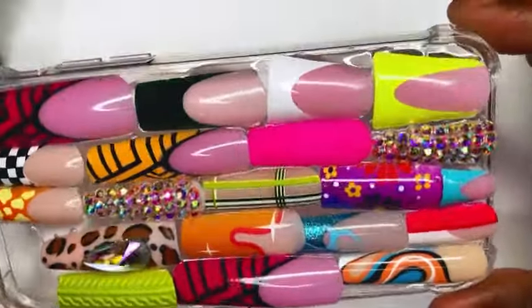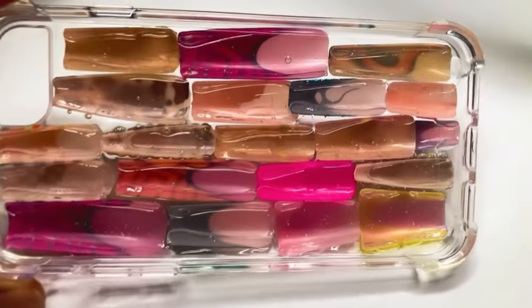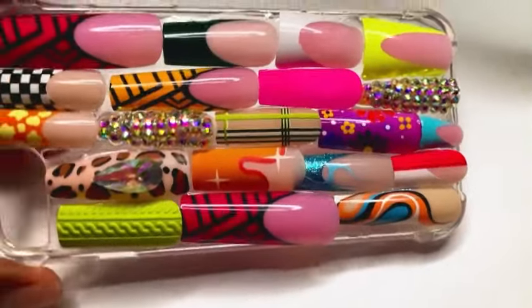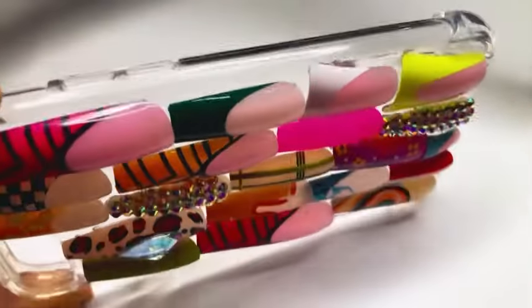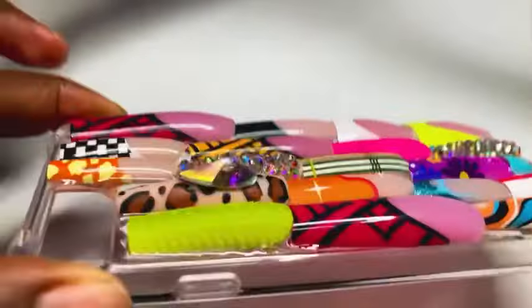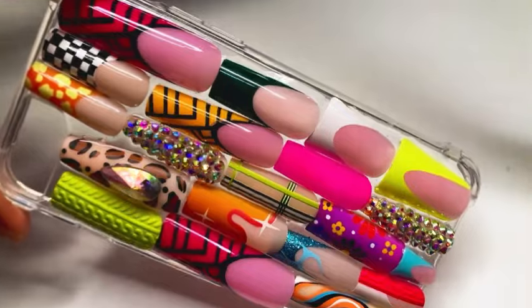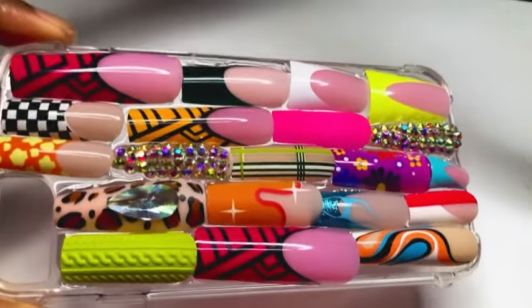Now that I know it can hold all of these nails on a case, I know it's going to do really well when I get ready to apply some rhinestones onto my nails. And this is the finished look of the case — it looks so cute, it came out so good. I hope I inspire you guys to try to create one of your own. I hope you guys enjoyed that DIY junk nails cell phone case tutorial.